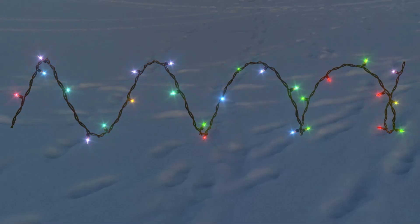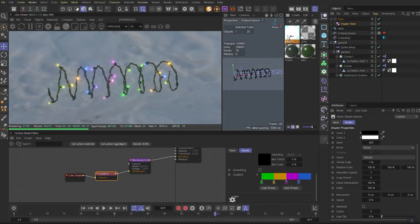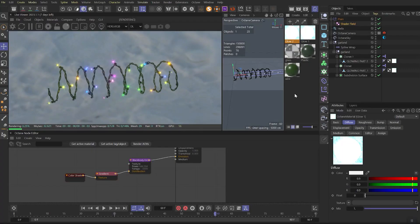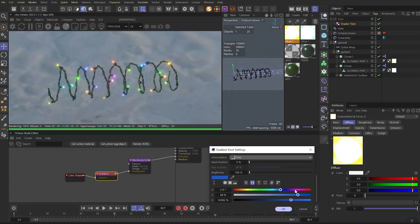Now if we press play you'll see how our lights change color. The result will be similar to this. Happy Christmas! To randomize it even more, we can duplicate our glow1 and rename it as glow2. Change the gradient colors a bit and apply it to one of the cloners — that will give us more color difference.